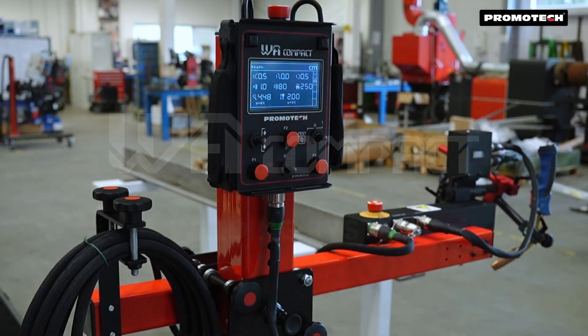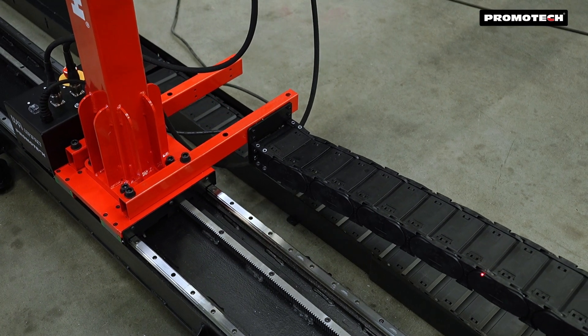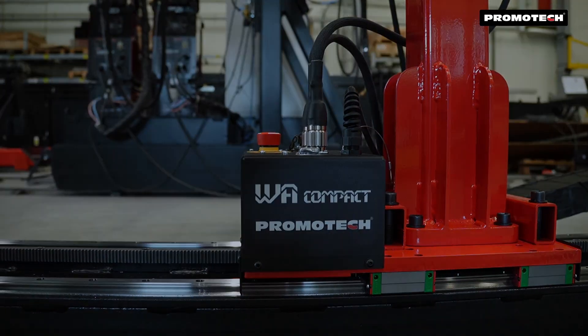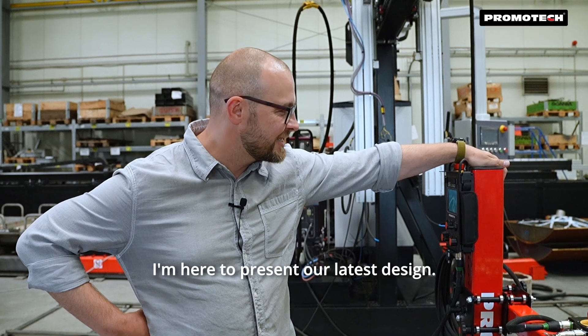Chromatec introduces the WA Compact, a unique alternative to large welding gantries. Hello, my name is Karol, and I'm here to present our latest design.